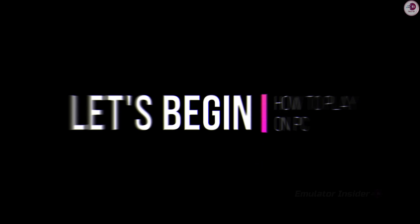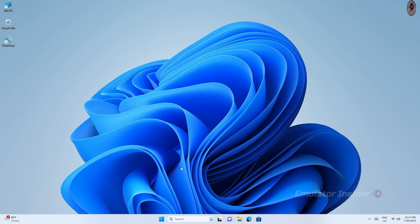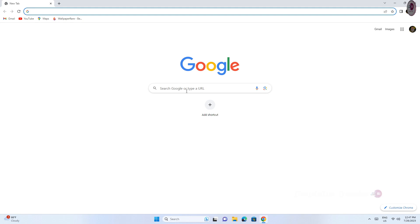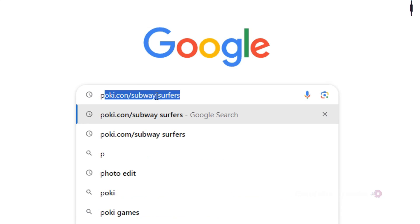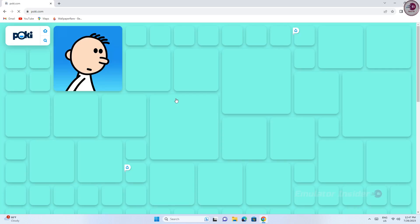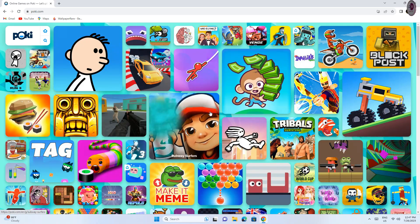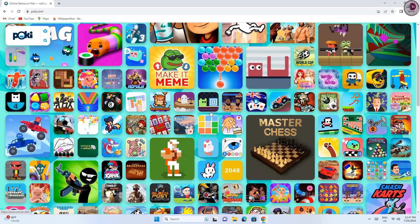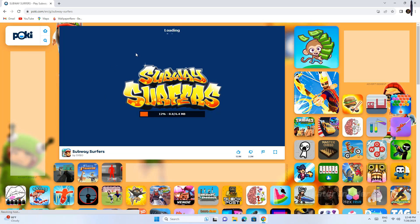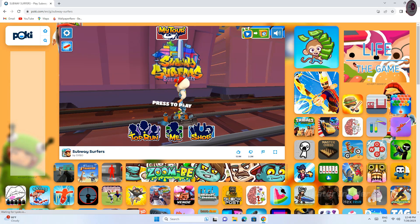To play on PC, open any browser — it works on all browsers — and search pokey.com. You'll see online games on Pokey; just click on it. Many Android games are here, just one click for instant play on your browser. Now you can see the Subway Surfers game is ready — press to play.